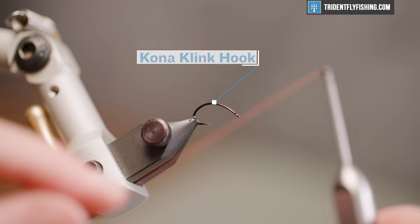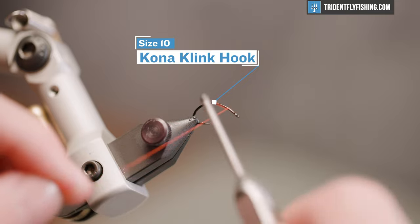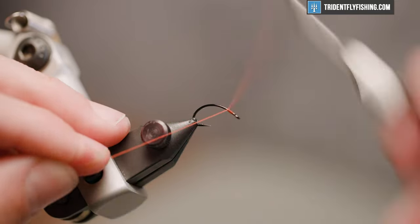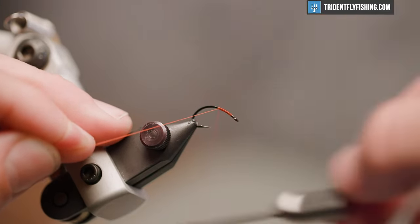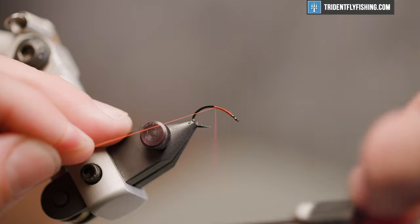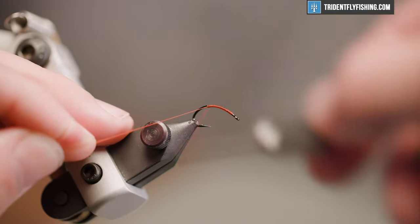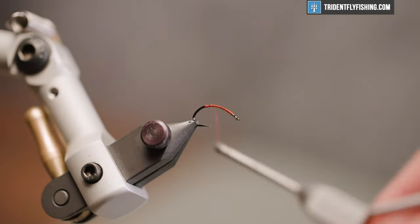Let's get started with a Kona universal caddis or clink size 10 hook, but you can certainly tie this smaller or larger. We're going to lay a thread base down — we're using a dot red uni-thread here. You need red thread for this. It's a very simple fly. Let's bring our thread about 20-25% or so into that bend.